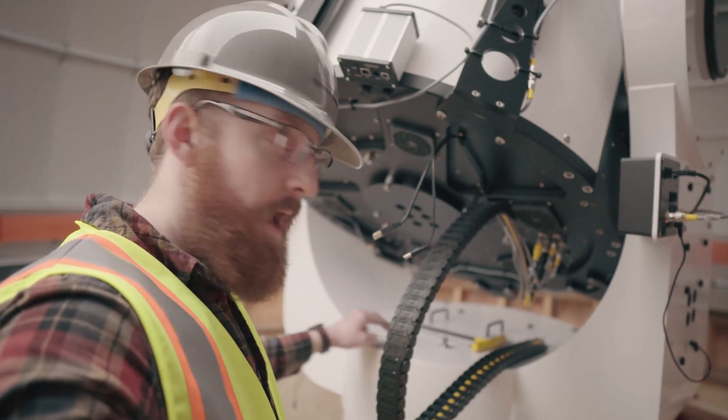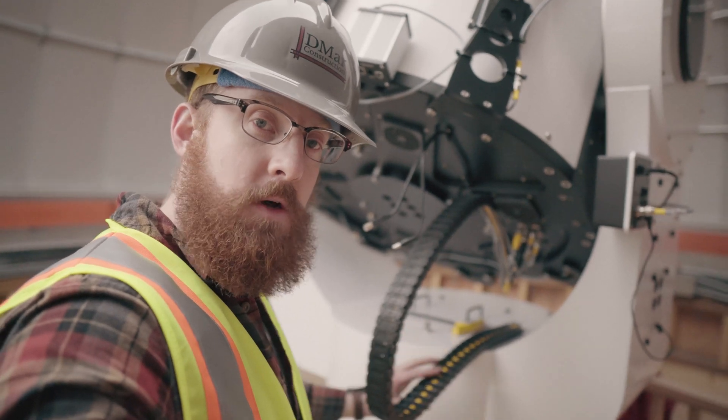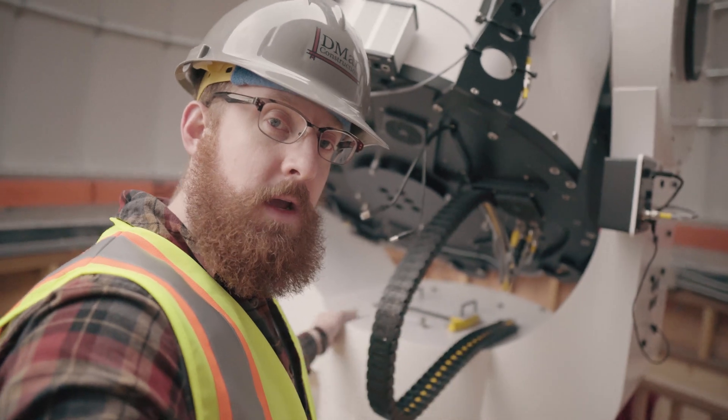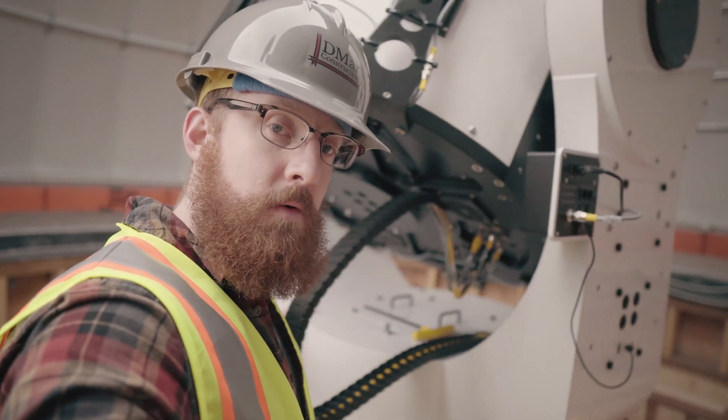We just loosened the back two azimuth locking bolts. Don't forget the one underneath the cable tray — sometimes that one hides, but I got that one undone. And you can see that the azimuth motor now rotates freely.